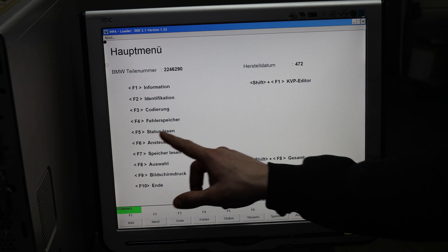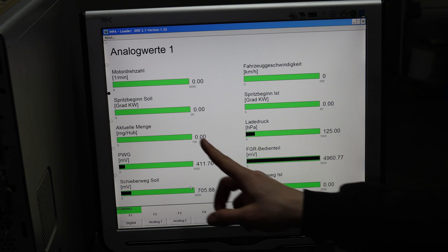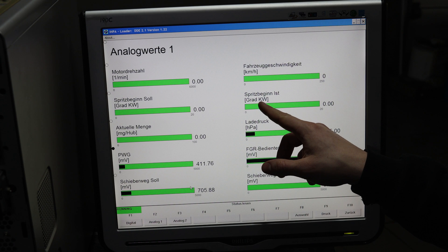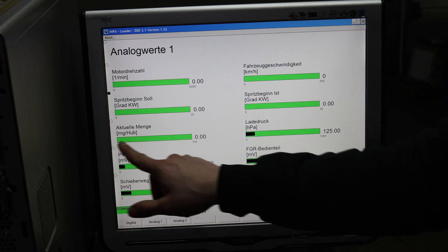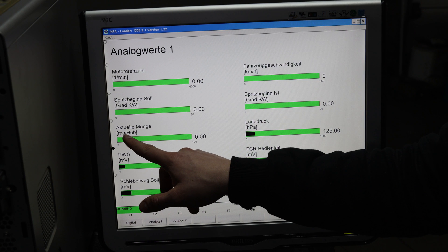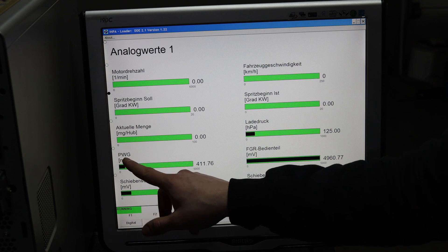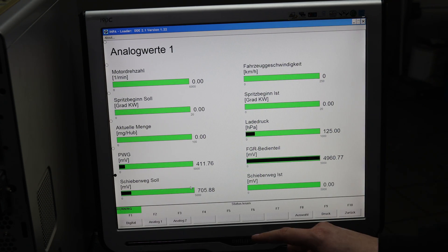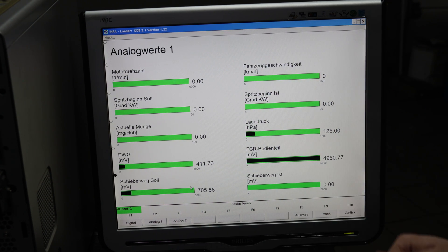Another really interesting thing about INPA is 'status lesen' — the live values. We can go to analog values one and two. On tab one we can see injection timing — what it's supposed to be and what it is right now, measured in degrees on the crankshaft. There's also the actual injection quantity, which lets us check the minimum injection quantity from the pump top part, and pump timing. PWG is Pedalweggeber — German for throttle position sensor, the throttle potentiometer. FGR is Fahrgeschwindigkeitsregulierung, related to cruise control, which is weird because my car doesn't have cruise control.